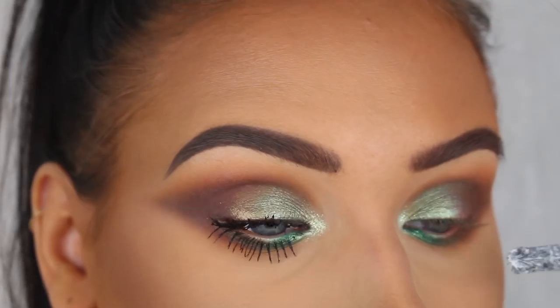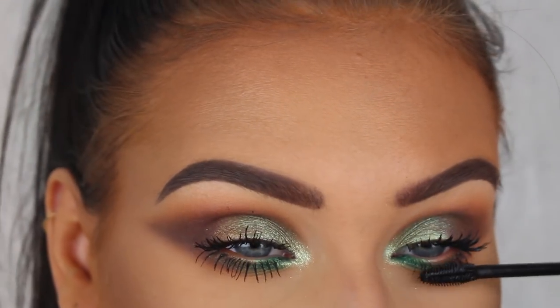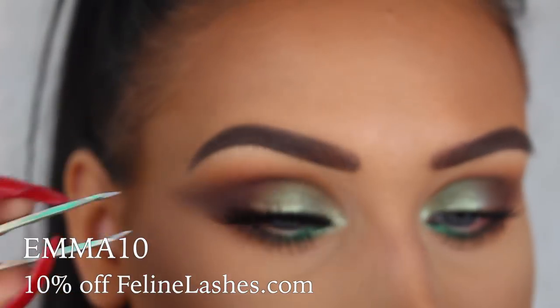I'm also going to apply a pair of false lashes, and I bet it's no surprise that I'm using Russian Blue from Feline Lashes since they're my faves.